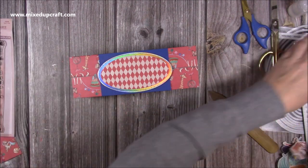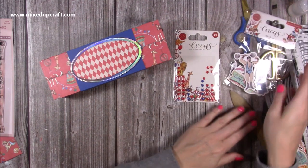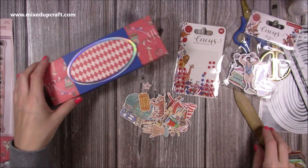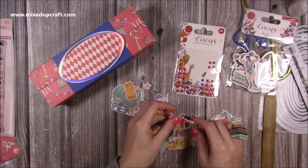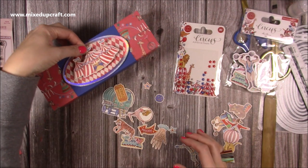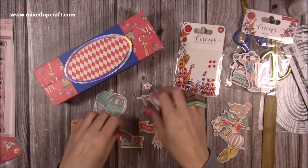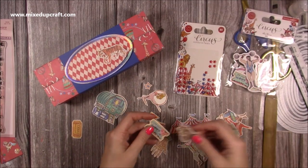The oval sits nicely over our boxes. I think it's a really nice gift — now I'm just going to decorate it. I've got the wooden shapes, some stars, and from the front of the Circus Collection paper pad I've fussy cut various images. I'm not going to use all of these but even just having the circus tent right in the middle — and I've got the lion, some tickets — so I'm just going to spend a few minutes decorating this.